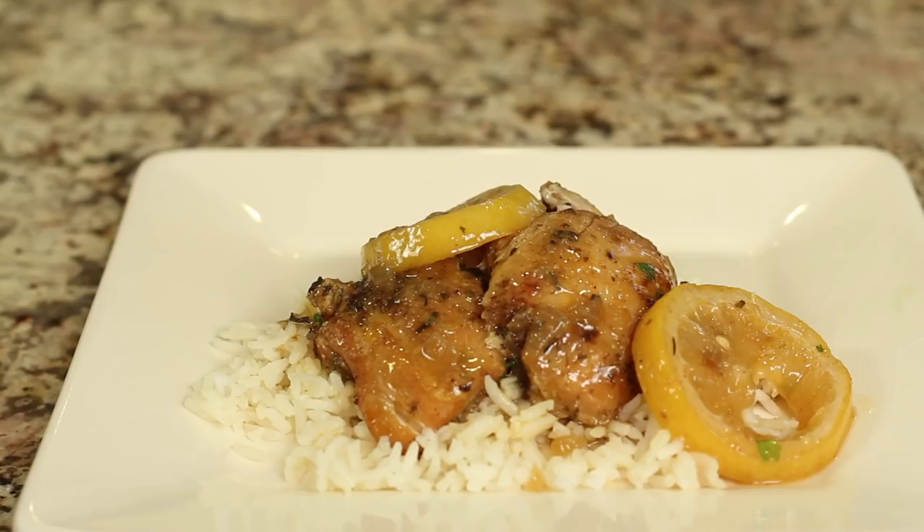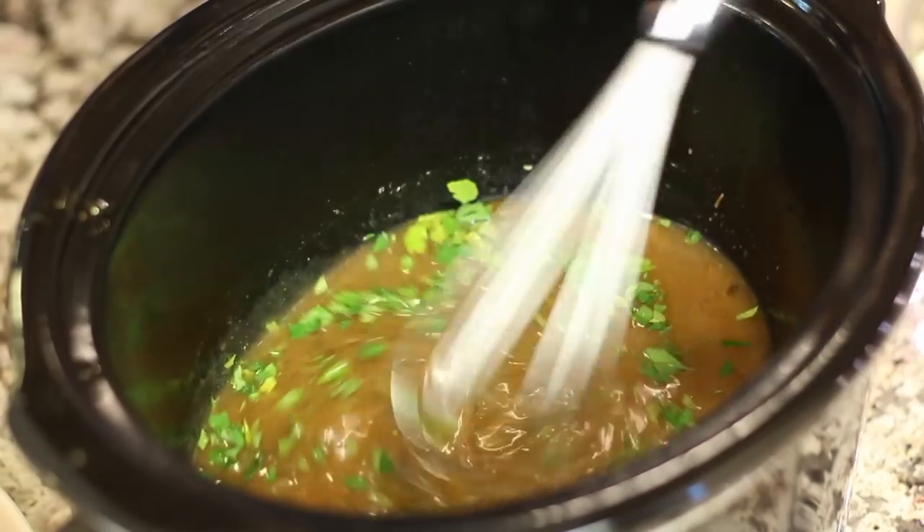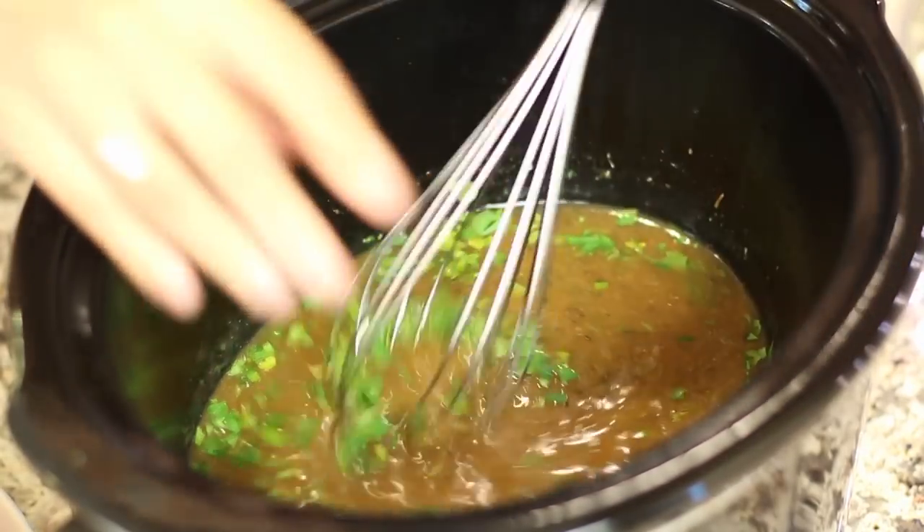I just love to put flavor in things, and cooking with a crock pot the flavors really develop because it slow cooks in there and it's juicy, tender and full of flavor. We're going to serve this over a bed of rice, thicken up the sauce to make a nice gravy. I'm Rockin' Robin and I'm going to show you how to do it.